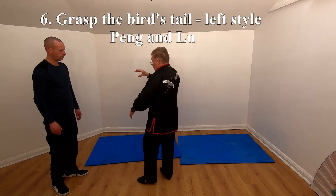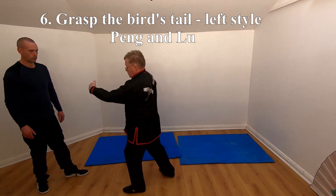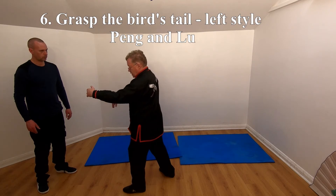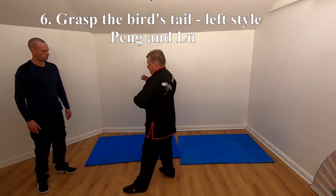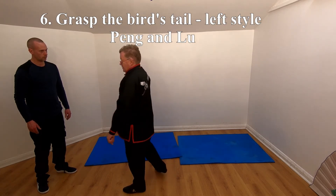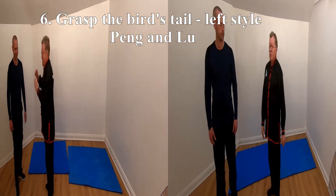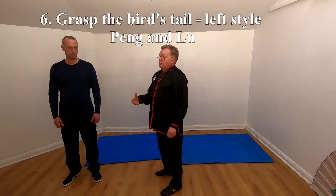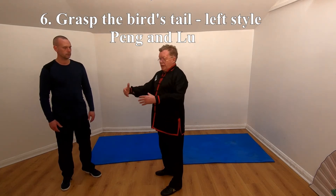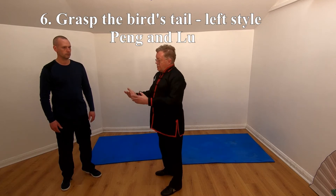Then you've got Lu — which is pull — and then you expand out like that, which is called Ji. This is Lu as well, this is Ji as well, this is An. In Grasp the Bird's Tail I mentioned the Peng, Lu, Ji, An. Pulling is this bracing out — it's not pushing against, it's just holding out long enough for you to redirect their energy.